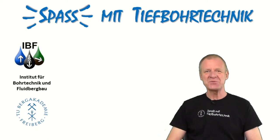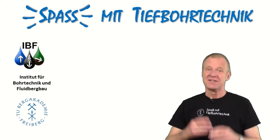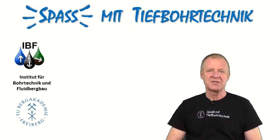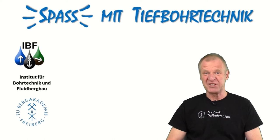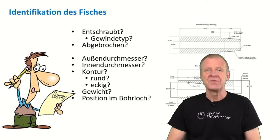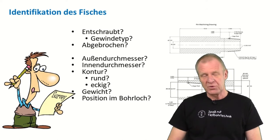Welcome to another episode of Fawn with Drilling Engineering. When we are drilling deep boreholes, it can happen that a part of the drill string backs off or twists off and gets lost in the hole. This is a big problem because we need to find a way to retrieve this lost part before we can continue drilling.